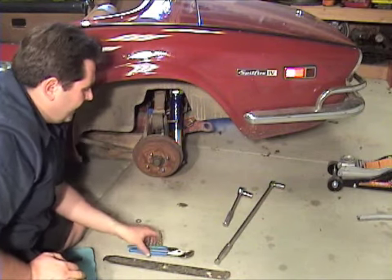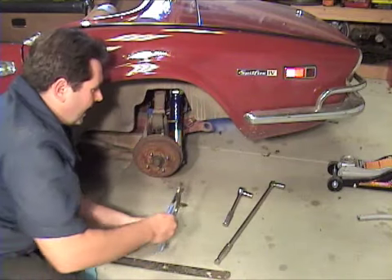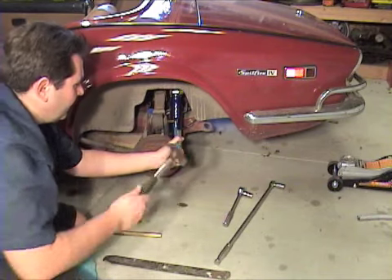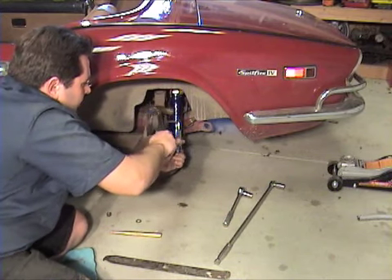Once you get the bolt to a certain point and it still won't come out, grab your channel locks, put them around the collar — you don't have to grab it very hard, just enough to catch the back of the head — and then tap on your channel locks to get it to come out the rest of the way.